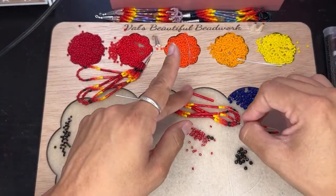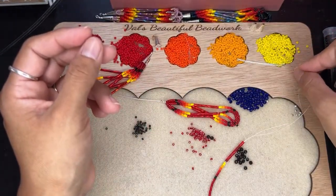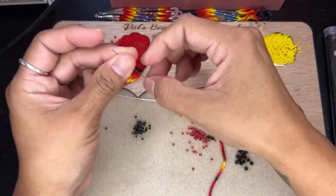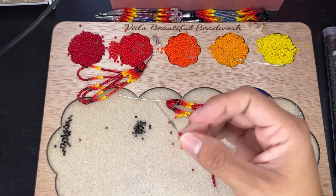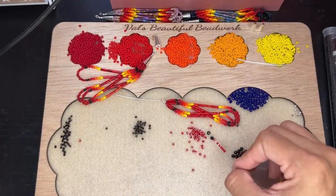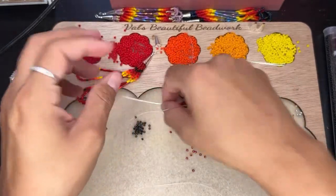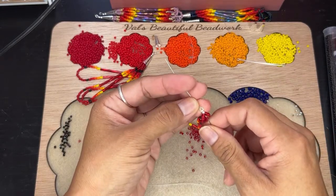Okay, we're on our last bugle bead, and then do the same thing. It was pretty much easy, guys. When you do a fringe earring, if you guys have problems, go ahead and comment it down in the box and I'll get back to you guys. Like I said, I'm very rarely on YouTube, but I do check comments. I'm always on TikTok doing lives there. I hit a goal on TikTok and I think I'm going to hit a goal here on YouTube now.